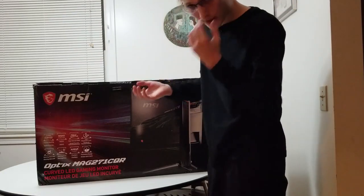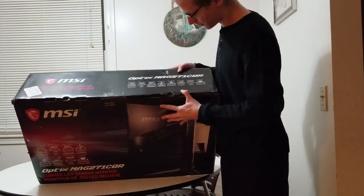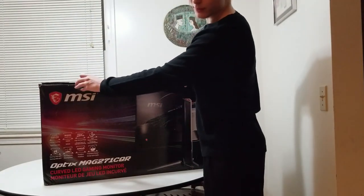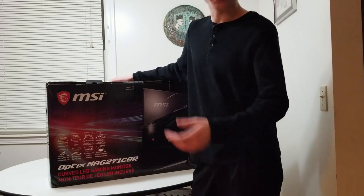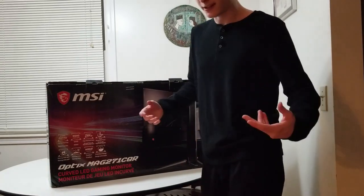I selected new when I purchased it, but this box looks like it's in far from new condition. The last thing I would want is to receive a used product for the price of a new one, even though I did get it on sale.